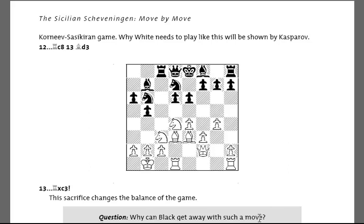What the author wants you to think about — you can see down here — is why can Black get away with such a move? So he's not always asking you to look for tactical ideas. As this example shows, he's asking you to think strategically and positionally about the situation on the board.